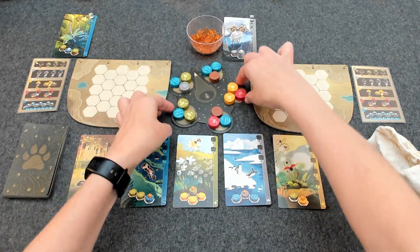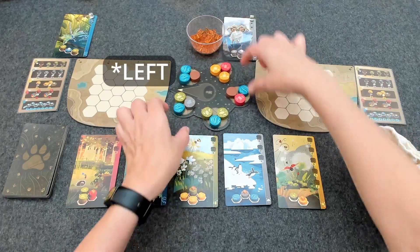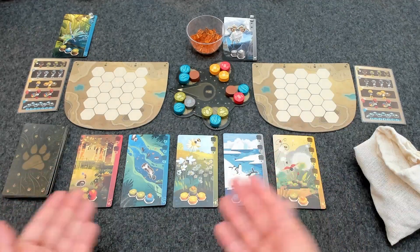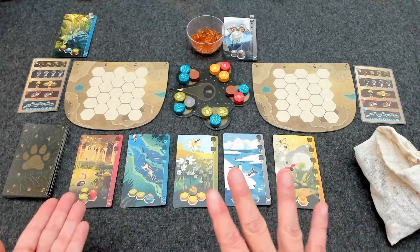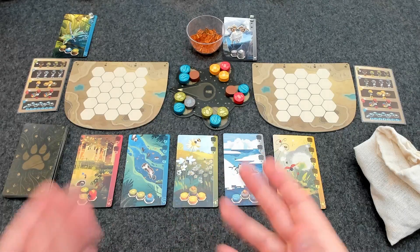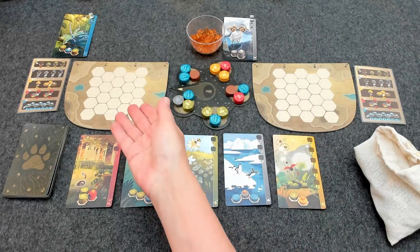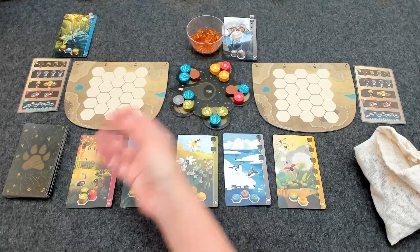The central board pointing toward the first player is important when the end of the game is triggered, because you will finish the round so that everybody has the same number of turns. There are three possible actions players can take on their turn — one of those actions is mandatory and the other two are optional, and those three actions can be done in any order. The mandatory action each player must do on their turn is to draft a set of three tokens and then place them in their landscape according to placement rules specific to each color of token.